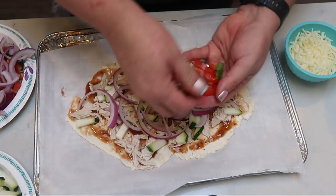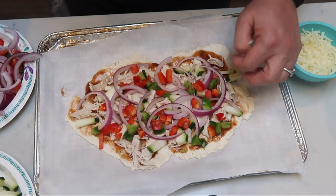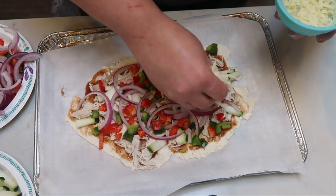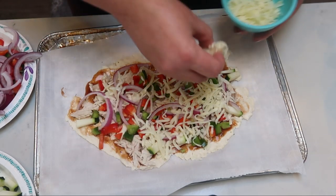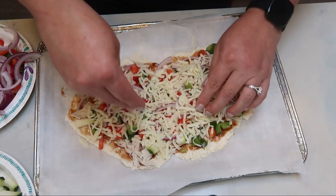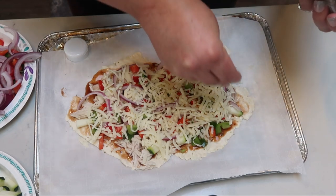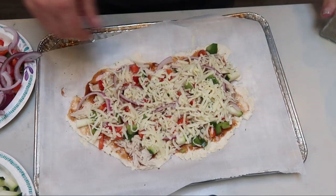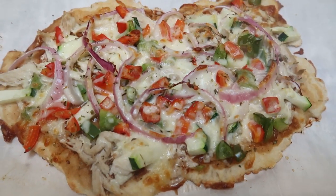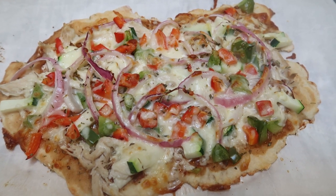Then we'll top it with our cheese and we're ready to go into the oven. I have a third cup of the Trader Joe's mozzarella cheese and I'm just going to evenly spread that out over the top of my pizza. The last step before it goes in the oven is adding just another little bit of Italian seasoning over the top so it kind of melts in with the cheese. We are ready to put our barbecue chicken pizza into the oven at 400 degrees until it is completely cooked through.